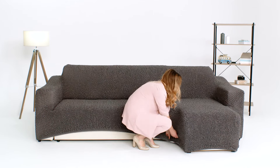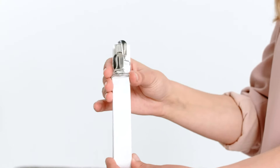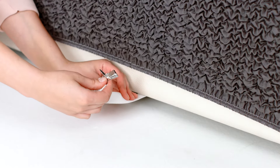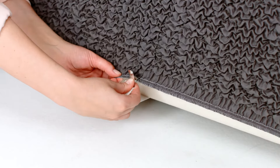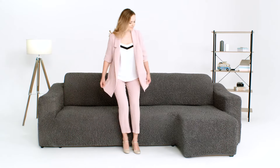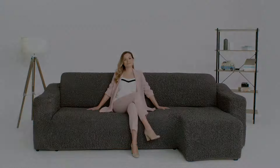Grab the elastic strap with buckle and attach it to the slipcover on the inside of the chaise. Stretch it underneath the sofa and clip it onto the slipcover at the back side. The piece is ready — enjoy your brand new looking sofa.